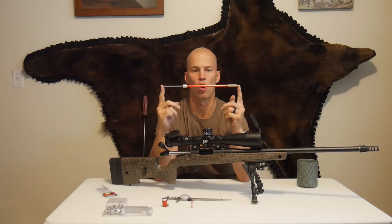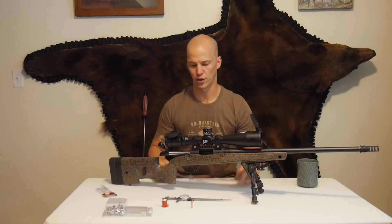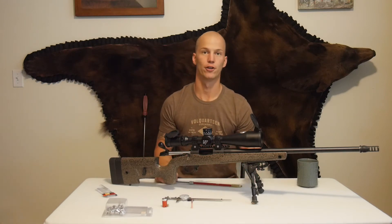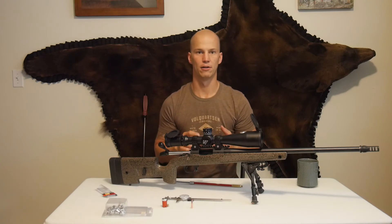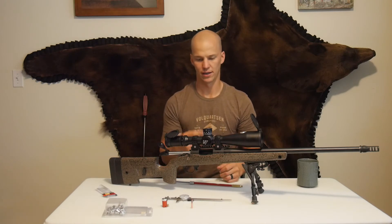They make straight and curved OAL length gauges. The straight ones are for a bolt-action rifle. The curved ones are for pump, semi-auto, lever-action — anything that you can't get in from behind.